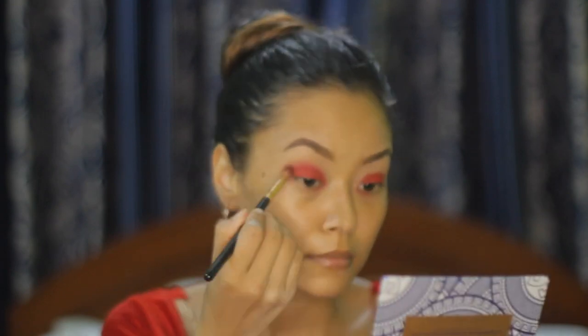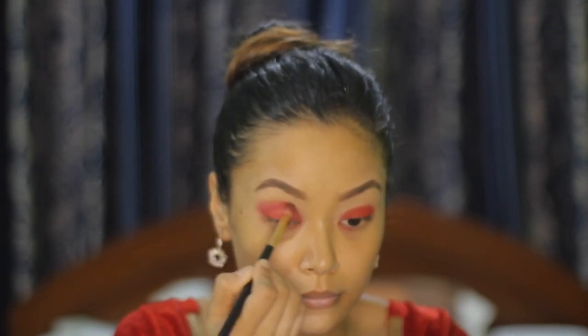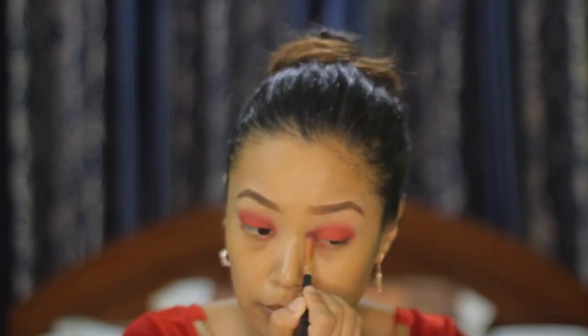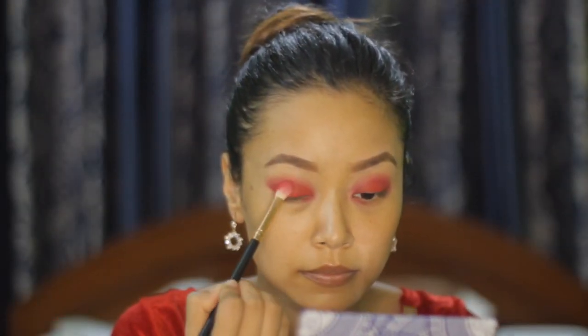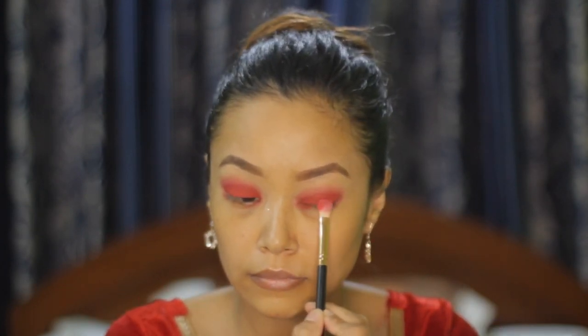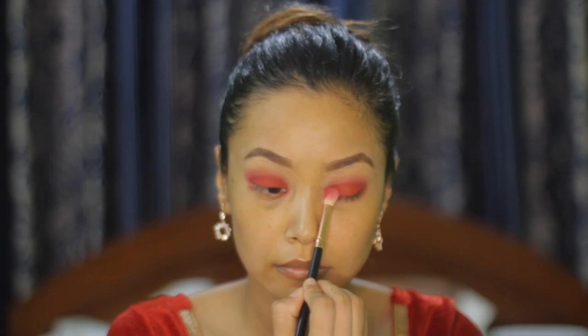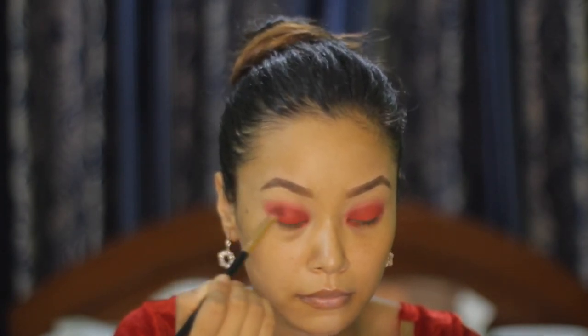Now I'm blending it with a blending brush. To even deepen it, I'm using the shade 'Served Looks' and again packing it on my eyelids. You have to blend it until there are no harsh lines left.